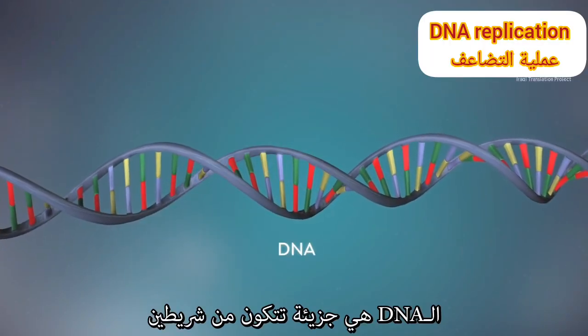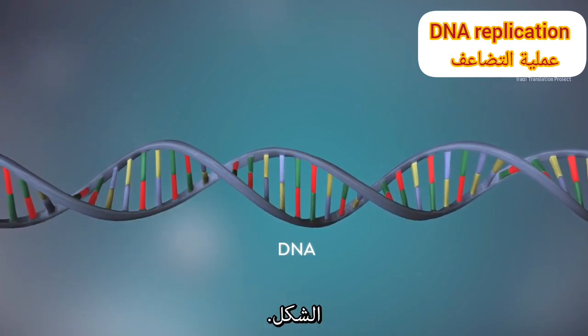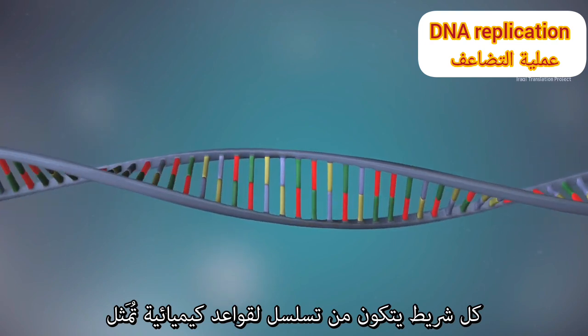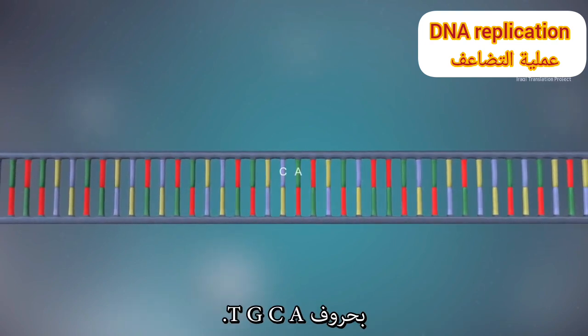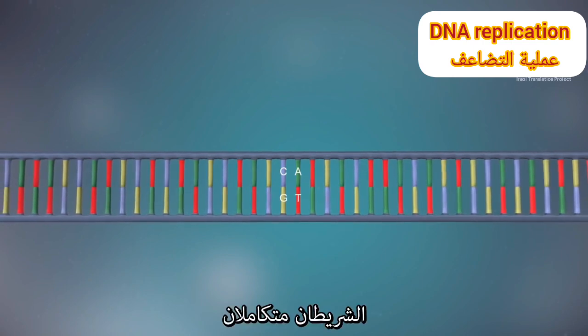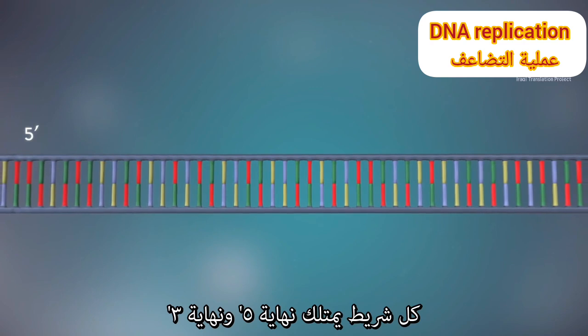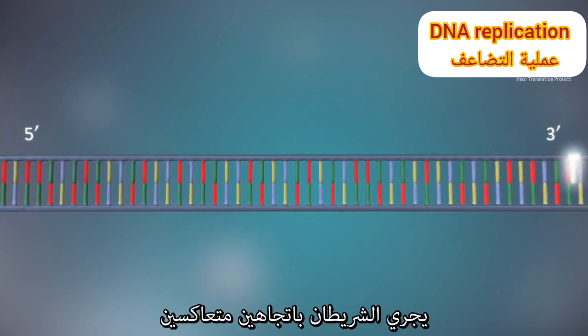DNA is a molecule made up of two strands twisted around each other in a double helix shape. Each strand is made up of a sequence of four chemical bases represented by the letters A, C, G and T. The two strands are complementary. Each strand has a five prime end and a three prime end, and the two strands run in opposite directions.